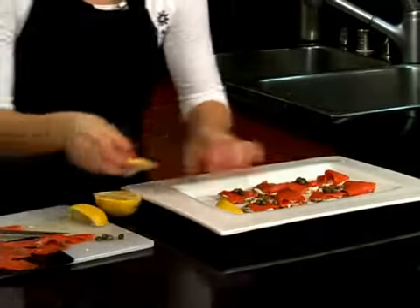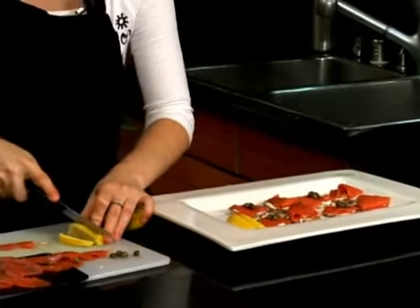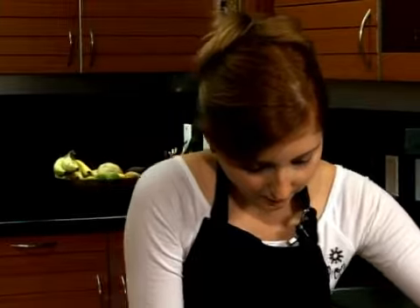You don't want to squeeze the lemon right away on top of the salmon because it will actually start to change the color of it — the acidity of the lemon. Just so that you keep some kind of uniform look.